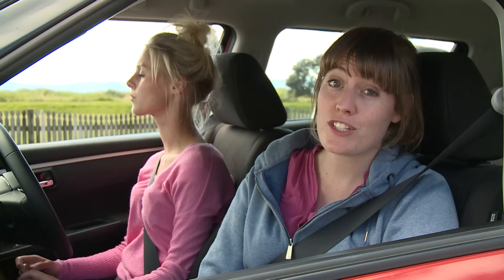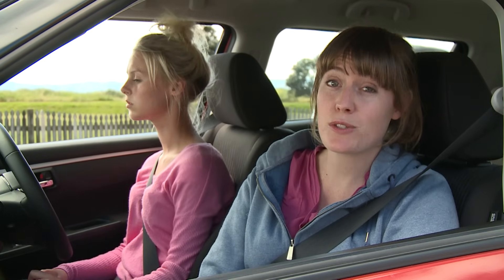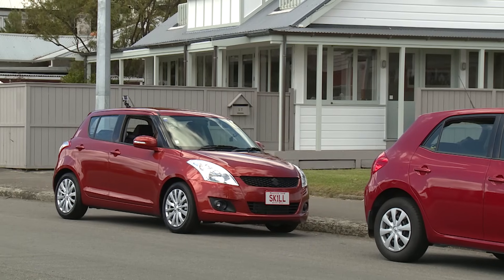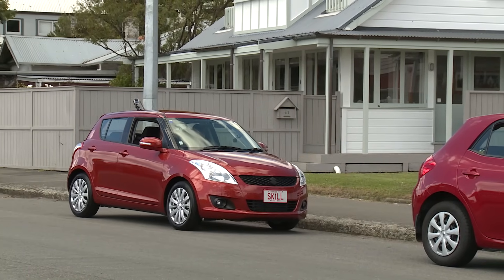When you go to pull out of the park, remember to check your mirrors, signal, and look over your shoulder, just as you would whenever you pull out from the kerb. In your restricted licence test, the testing officer will be checking to make sure you do this correctly. If you need to, it's okay to reverse a bit first to make it easier to pull out.